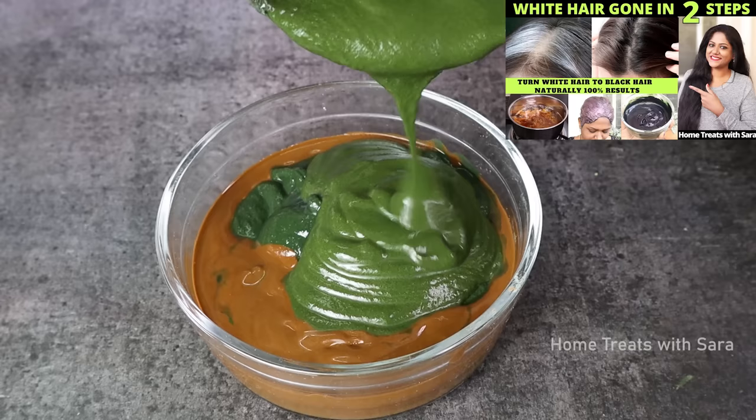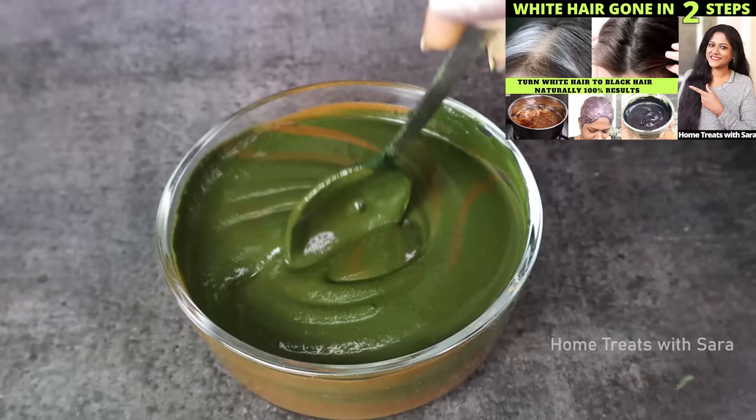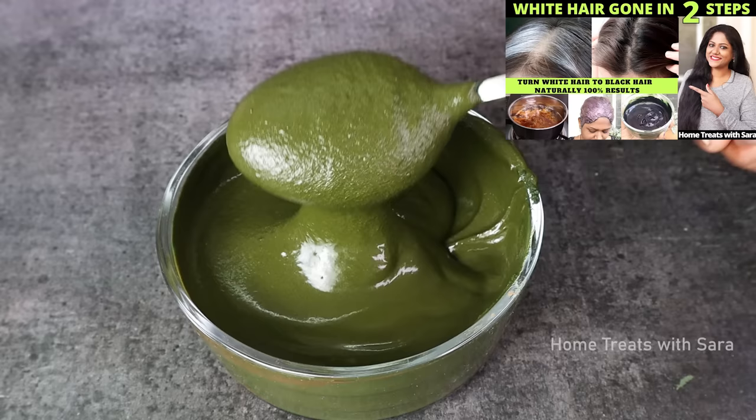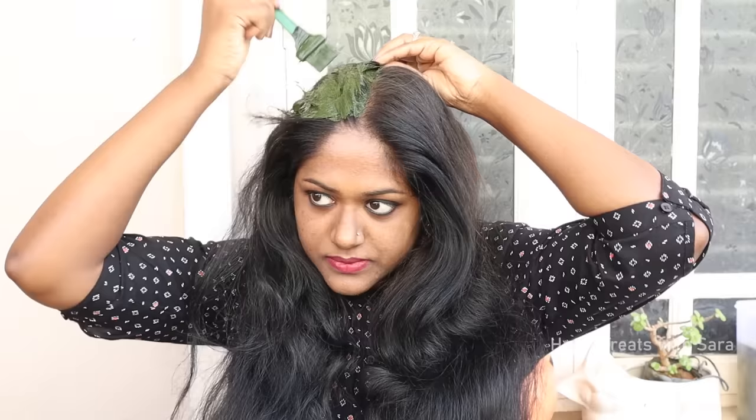In the two-step process, you apply henna one day and indigo the next day, giving you 100% gray hair coverage and amazing jet-black hair. But for those of you who have already tried my previous two-step process, you can try this one-step method, which gives you the same 100% coverage and also saves your time. It is quicker because you will need only a root touch-up for your gray hair. Now I'll show you this application with the end results.